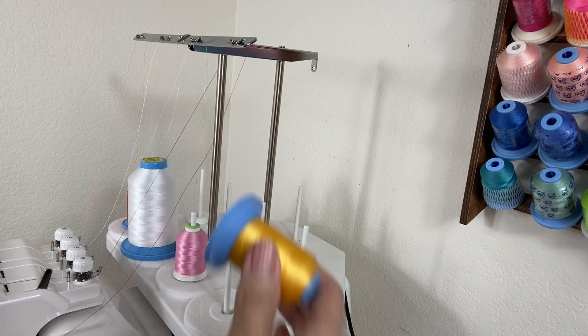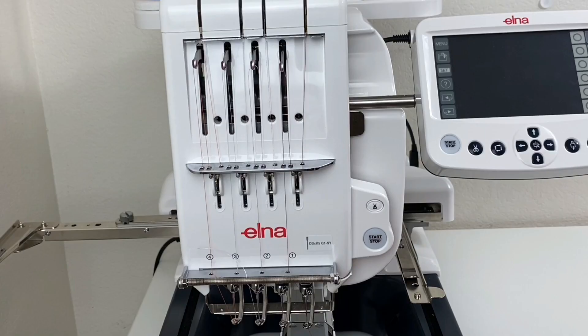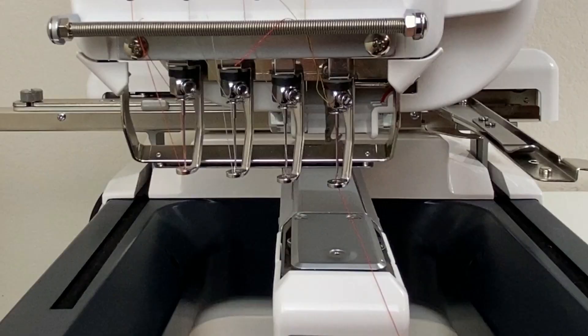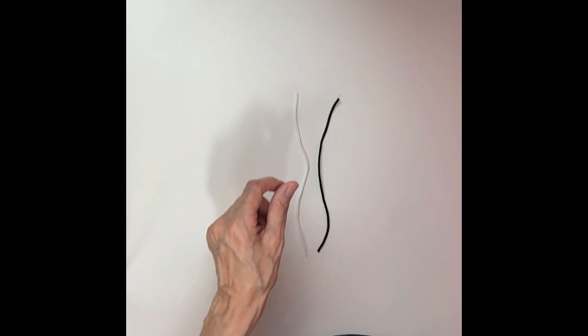I'll start with showing you how to make a square knot, as this is the key to running the thread smoothly through your machine and even through the eye of the needle. Let me show you how to tie a square knot with these elastic bands. This will be easier to view than with sewing thread.